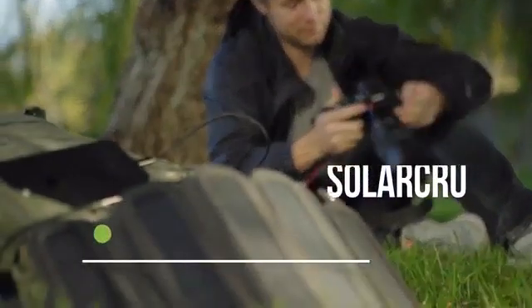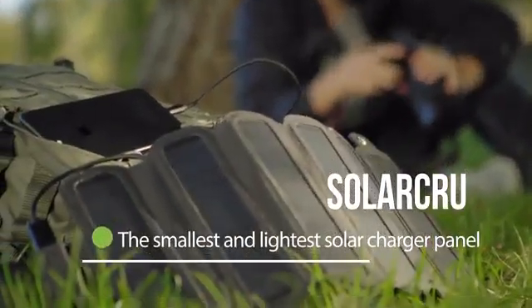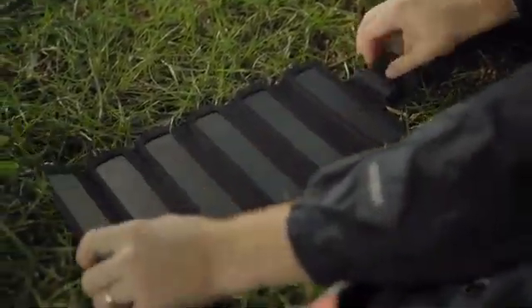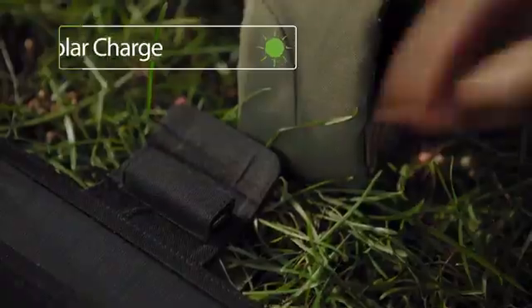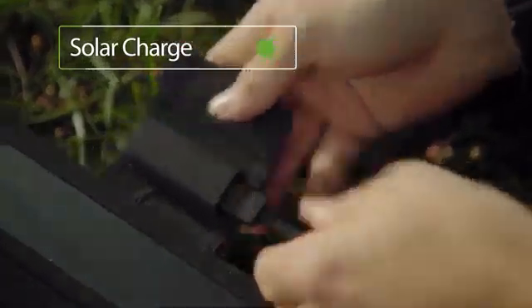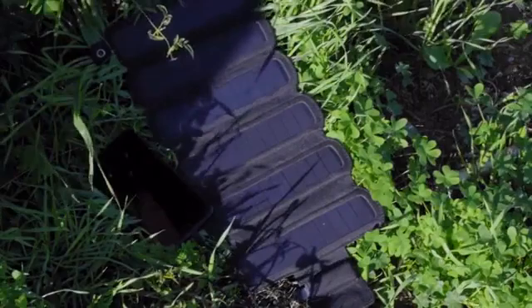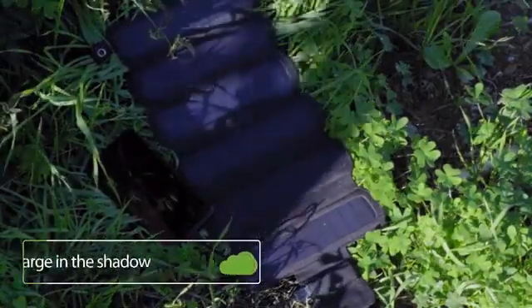Meet SolarCrew, the smallest and lightest foldable solar panel charger. Charge your device with solar energy efficiently. The highly sensitive panels can charge even in the shade.